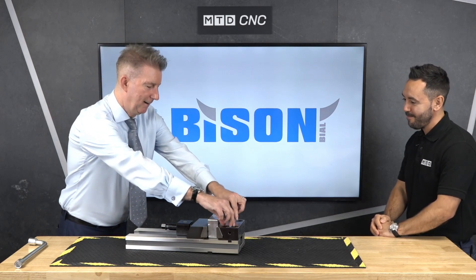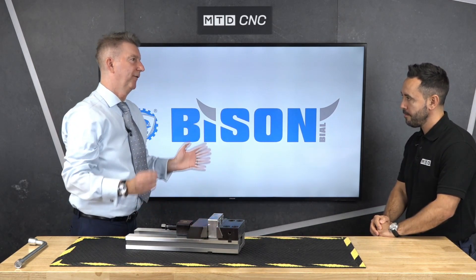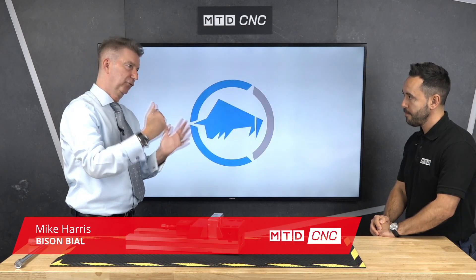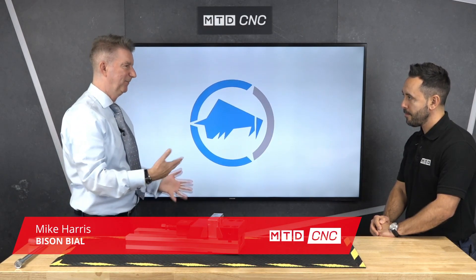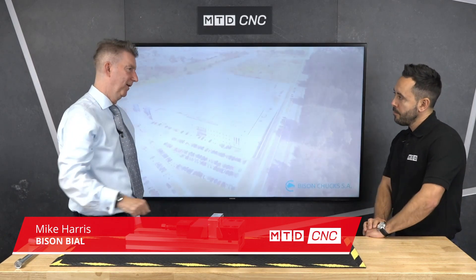When we say modular, it means you could unbolt this, turn it around, put this on here. You can change the jaws around from conventional jaws to drawdown jaws, you can move this around — that's the phrasing of modular. But this is our most popular vise.